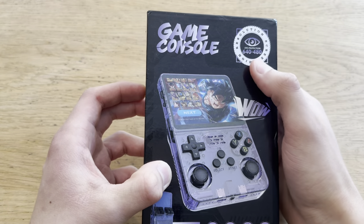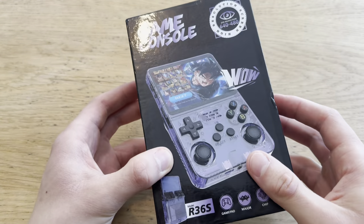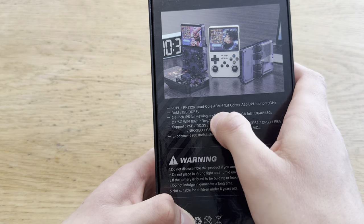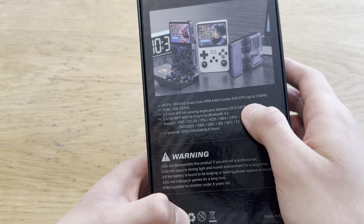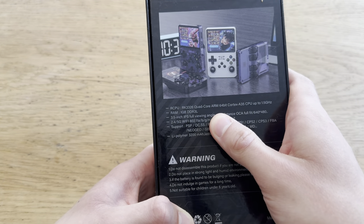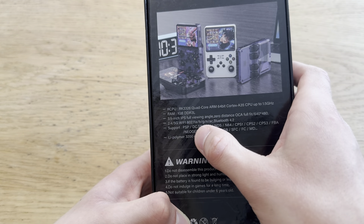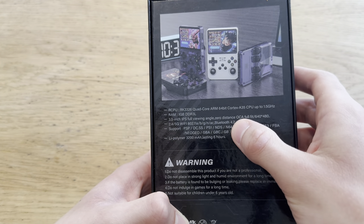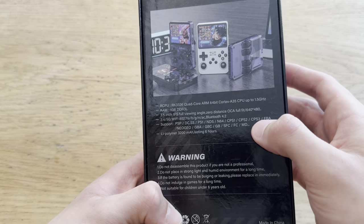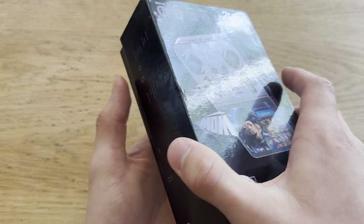Let's see here. Eye protection — pretty sure it doesn't have eye protection. 640 by 480p, that's actually pretty bad, but since the screen is really small, we'll see. CPU quad-core ARM, up to 1.5 gigahertz — that's pretty fast for a cheap thing like this. 1 gigabyte DDR3L, 3.5-inch IPS. 2.5G Wi-Fi — wait, this thing has Wi-Fi and Bluetooth? It supports PSP, PS1, NDS, DCSS, N64, CPS1, FBA, Game Boy Advance, Game Boy Color, Game Boy, SFC, FCMD. Wow, a lot of stuff.